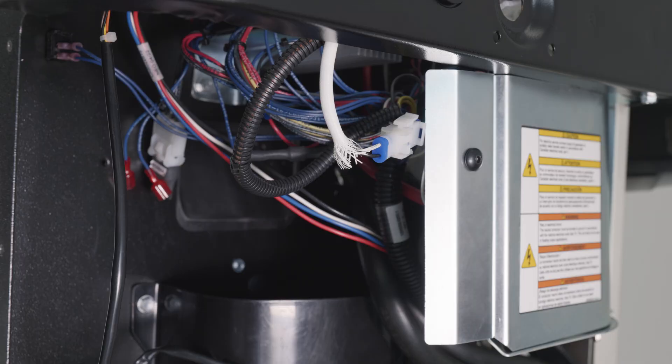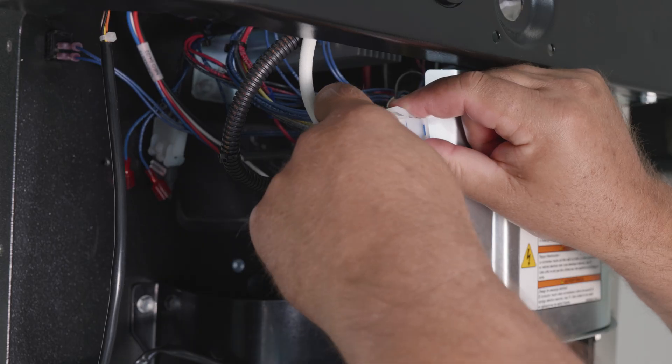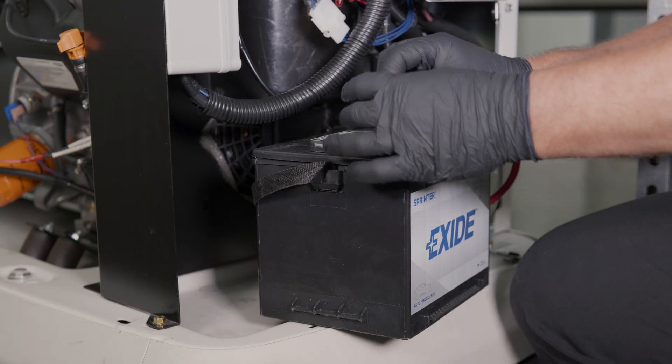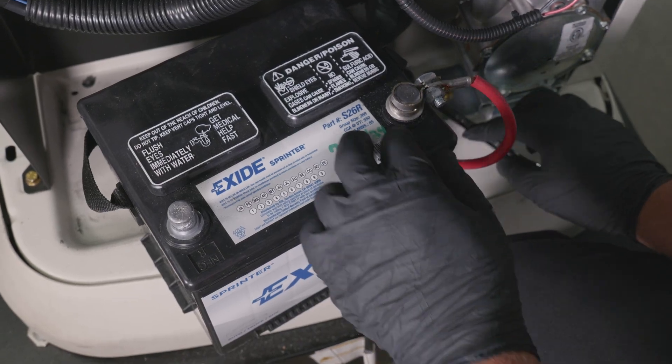Disconnect the white battery charging cable, T1, located under the controller. Then completely disconnect the battery. Remove the negative battery cable first, followed by the positive battery cable.